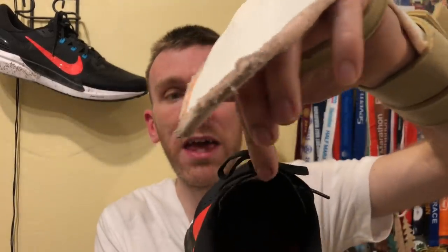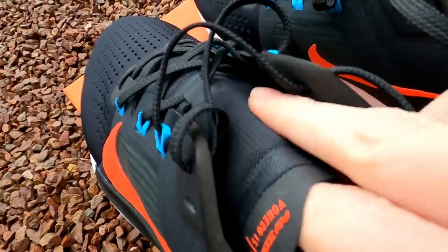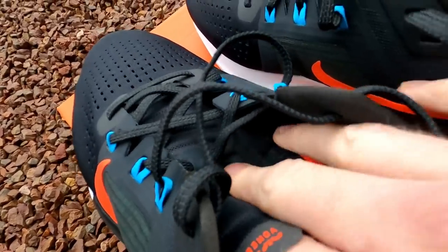We have a very paper thin tongue here on the end, which is on a slant as you can see, so it kind of wraps around the outside of your ankle. The cushioning kicks in about a centimetre down on the padding — it's very thin, but it's nice across the top of your foot where the laces go.